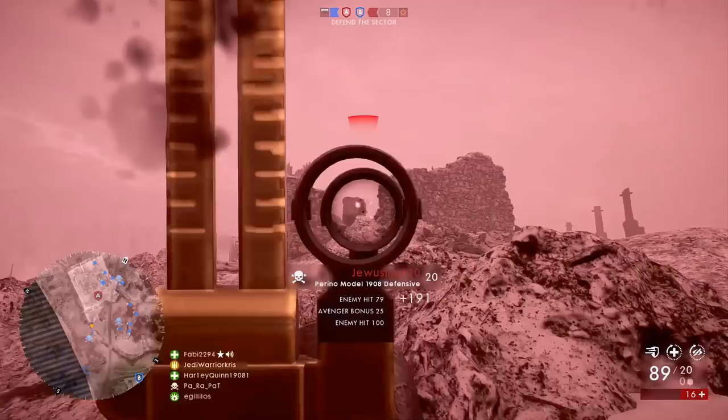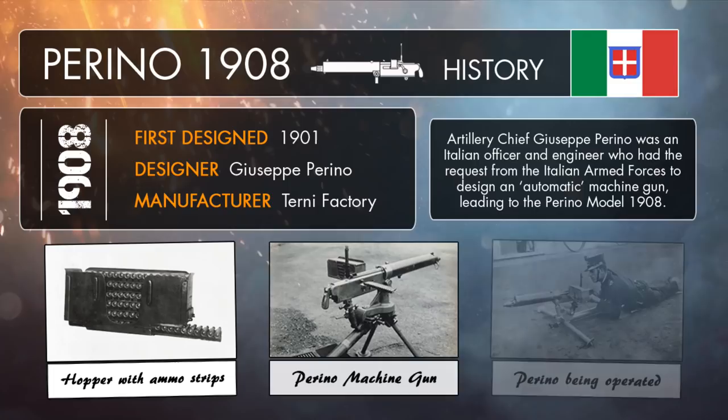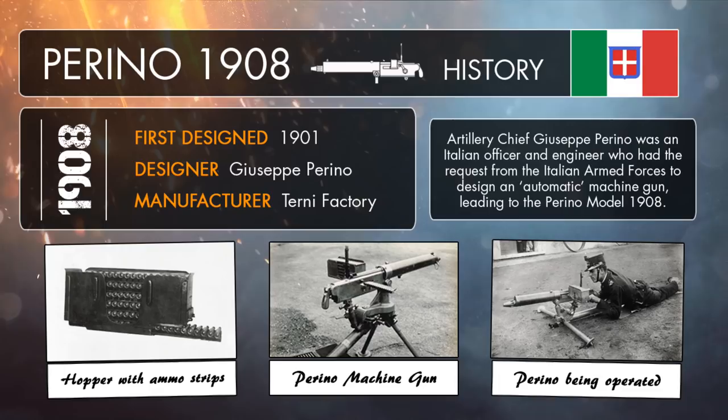The Perino Model 1908 was designed by a man called Perino, but not in 1908, as it originally came to be in the year 1901, which is when development of the weapon first begun. A couple of years later the gun was ready for testing, and with the tests being a success, the Perino machine gun was eventually adopted by the House of Savoy Army to be used in Italian military service alongside the Maxim MG and the Fiat Revelli Model 1914. 150 Perino machine guns were bought and mainly mounted around fortresses in the year 1908, which is where it gets that name from.